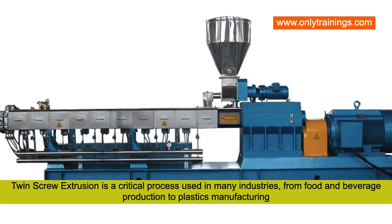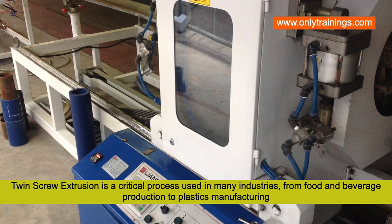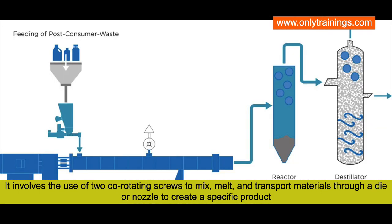Twin screw extrusion is a critical process used in many industries, from food and beverage production to plastics manufacturing. It involves the use of two co-rotating screws to mix, melt, and transport materials through a die or nozzle to create a specific product.